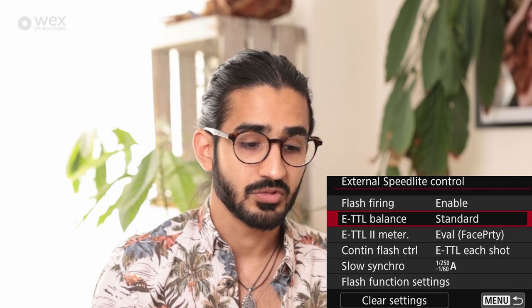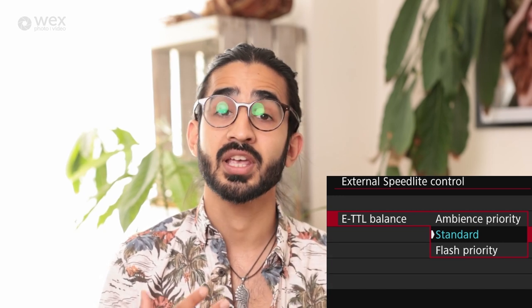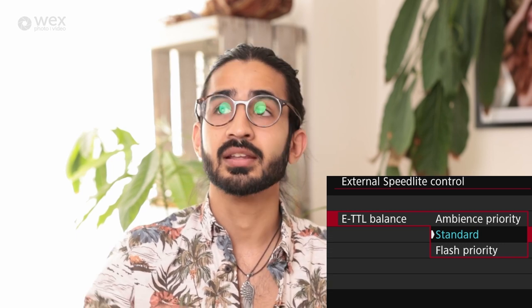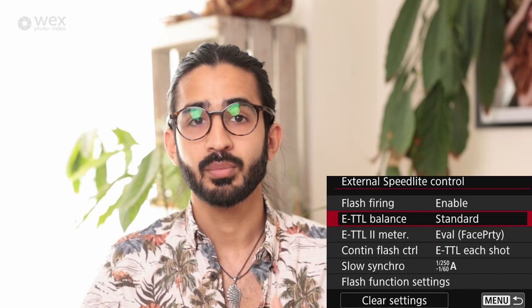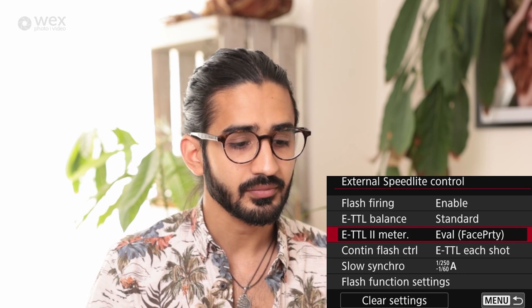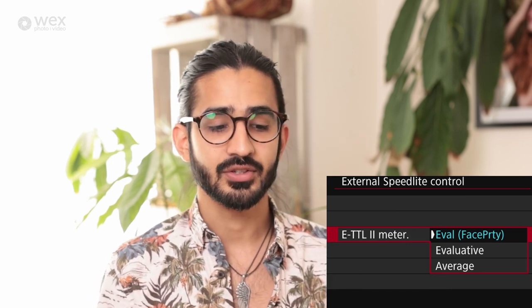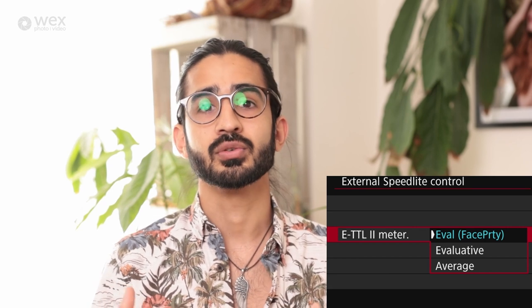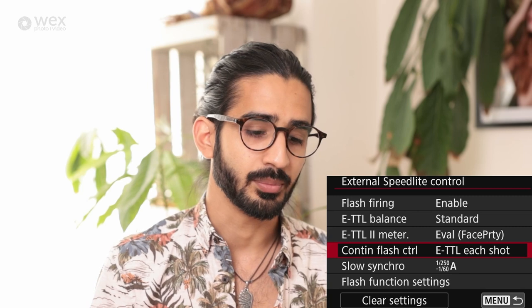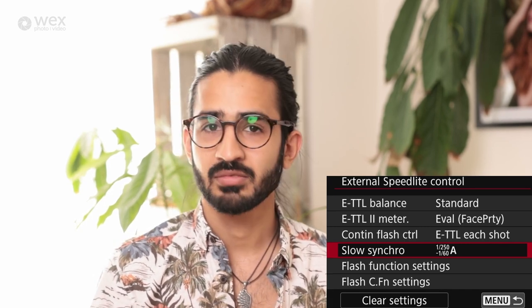In external speedlight control, you can turn the flash on or off and set up a flash priority or ambience priority for the ETTL balance — taking into account ambient light or prioritizing the flash. New to the R5 is ETTL2 metering with face priority: if the camera picks out a face it uses that information to prioritize the flash power for that face. Otherwise you have evaluative and average as standard options.